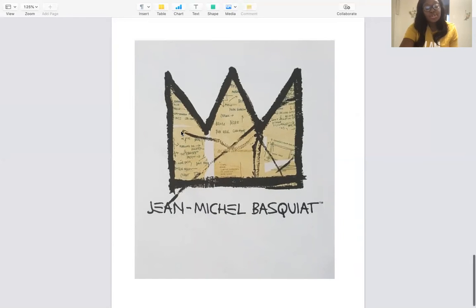We're actually going to do a little art project today, inspired by the crown. I already created two versions of the crown, and you should have a crown at home that we sent home. But if you don't, you can ask a grown-up to draw one for you, or you can draw one yourself.